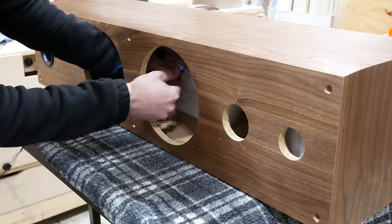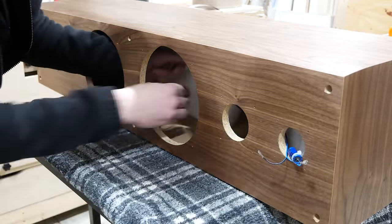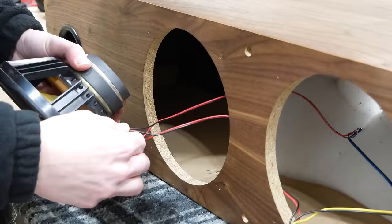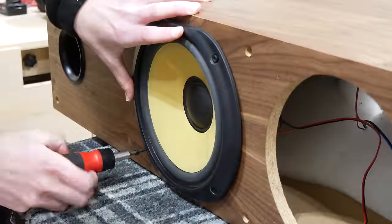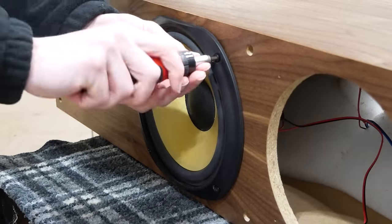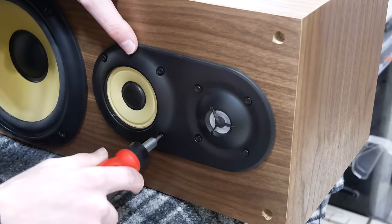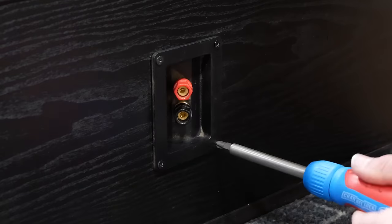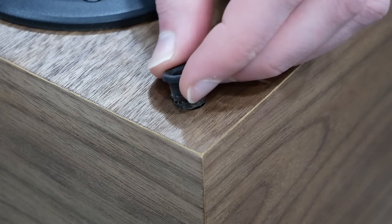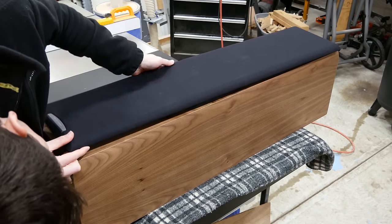I added back the wires inside the cabinet using the picture I took at the beginning of the project as reference — because no, I did not remember exactly how it went together — and plugged in the connectors to the back of the lower woofer. I screwed the woofer in place loosely at first, then tightened the screws down in a diagonal pattern. I did the same to the second woofer and then the tweeter assembly. On the back of the speaker I put back the speaker terminal plate. The last thing was to add the grill peg sockets back to the front, and then I could put the speaker grill back on.